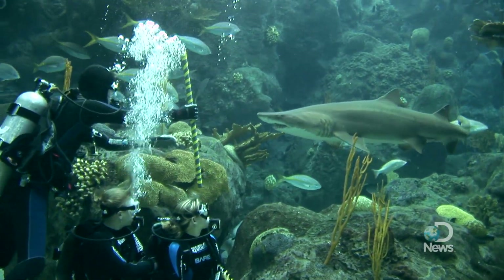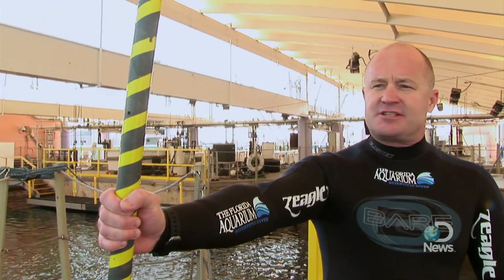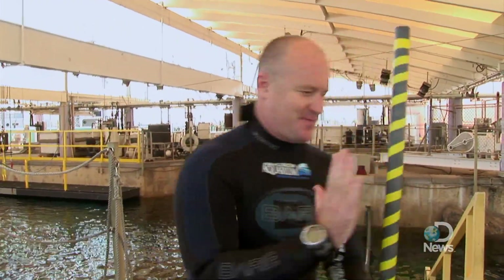We don't use it in any way to interact with the animals or push the animals or touch the animals. It's simply — as they're coming close to us, we hold it out in front of us to give them a visual barrier and say we're here, we'd like you to swim over there. What kind of traffic cops down there? Swim this way, swim that way.